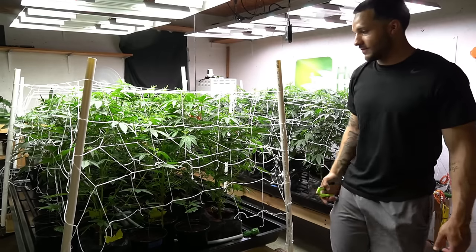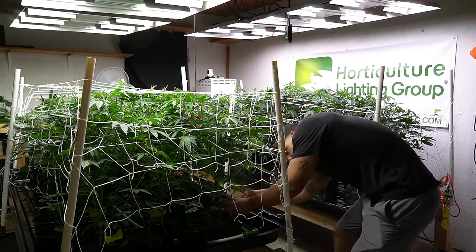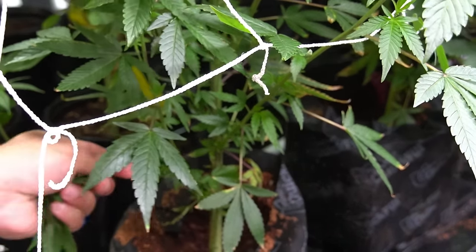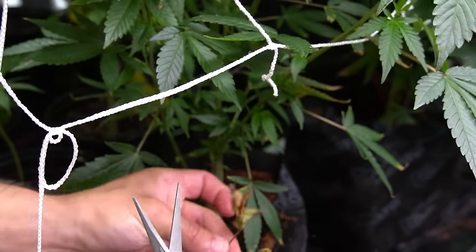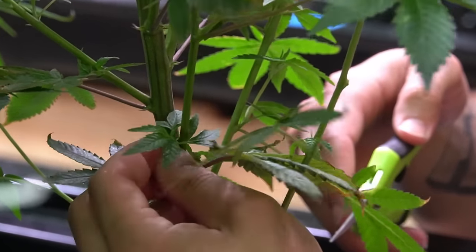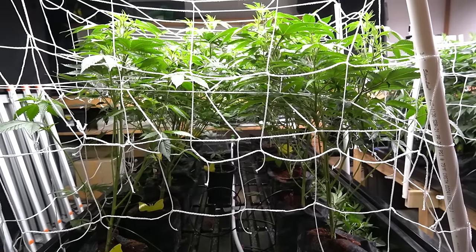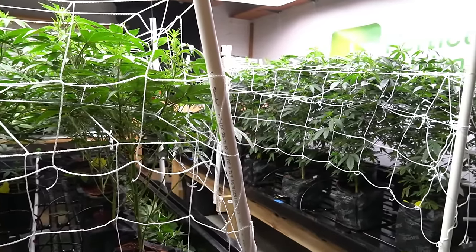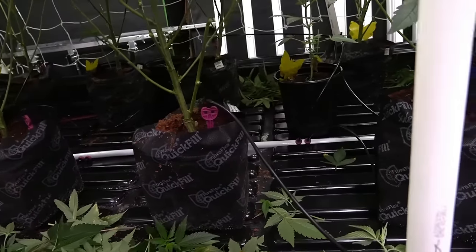One thing I like to do at the beginning of flower is lollipopping my plants. With this being my first time growing these plants, I'm not going to go too heavy or high on the cut. I've tried lollipopping at all sorts of stages — before flipping, at day 14, and at day 21. Lately I've been doing it right at the start because that's where I've found the most success. Waiting later makes it more difficult because there's a lot more growth to cut. I'd rather do it from the start so the plant isn't wasting any energy on growth and buds that I'm going to remove anyway.